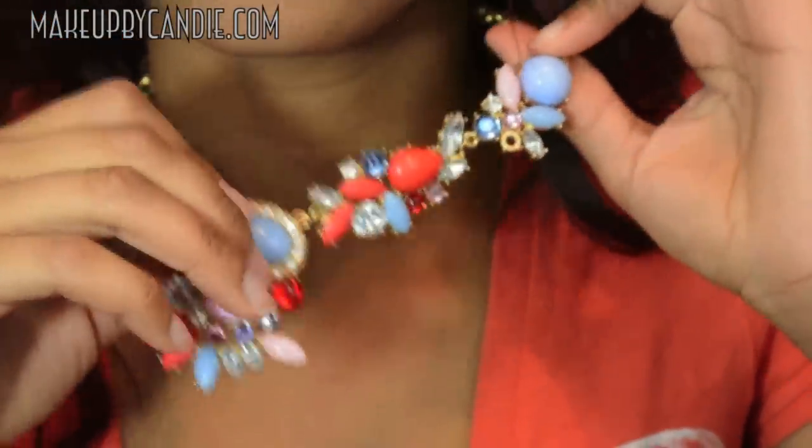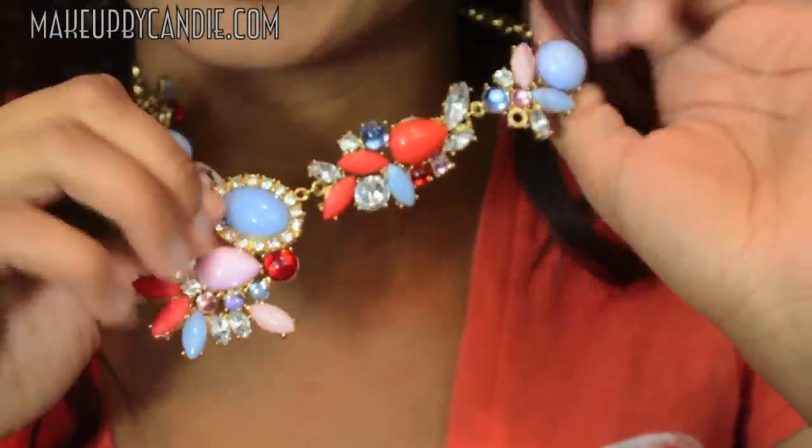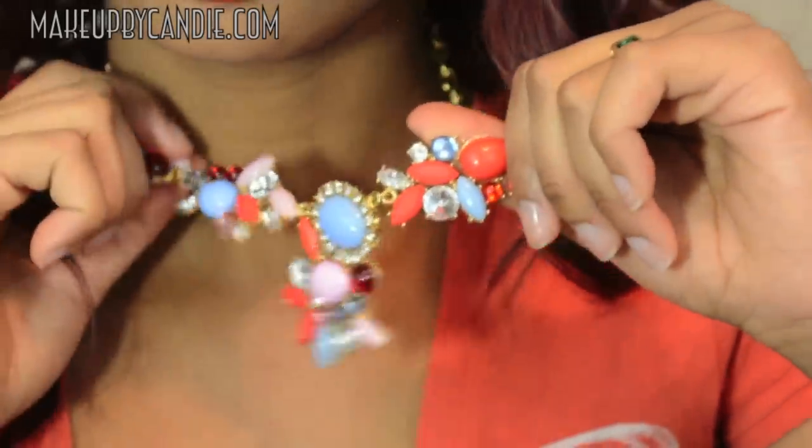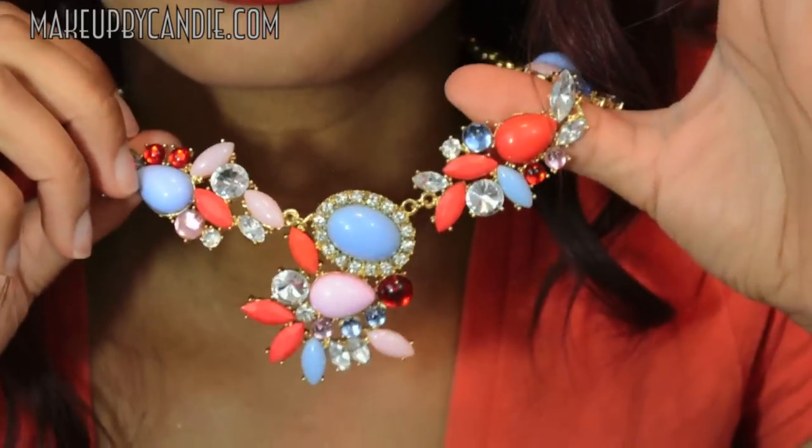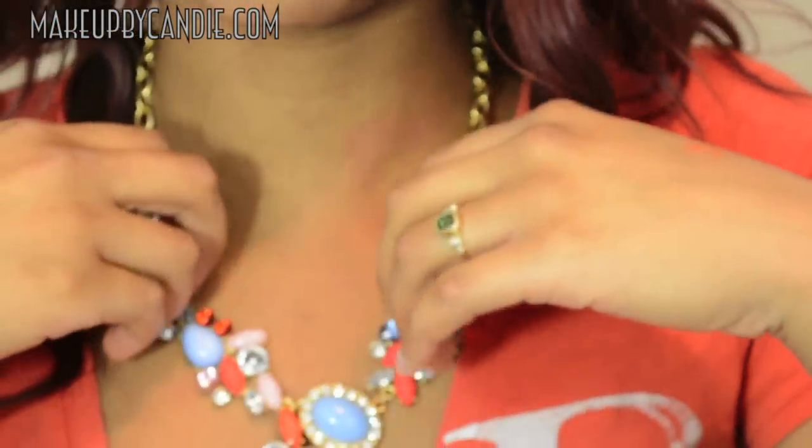Really pretty. You can wear it with a variety of things — blue, pink, red, gold — if you want a pop of color. That's what it looks like. Really nicely made. I did spray it with clear spray paint just to prevent tarnishing. I'm really pleased with the quality of this necklace.